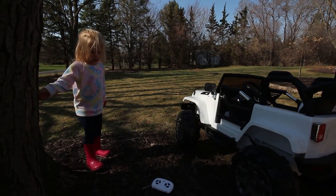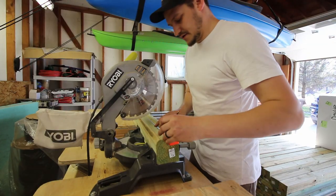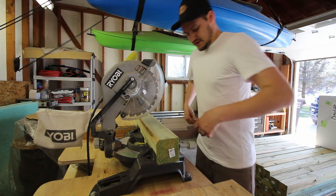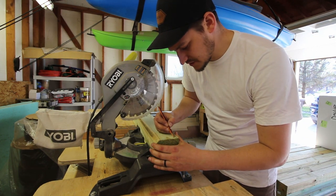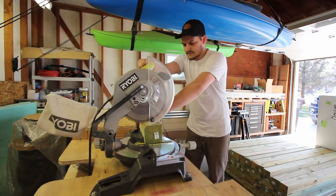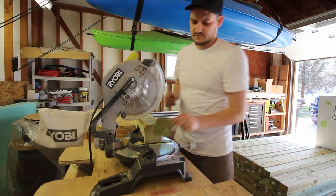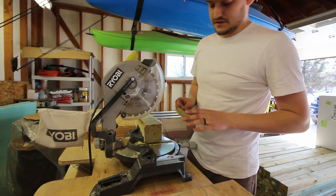We're starting on the kids' play set. This is the first of ten thousand cuts. I'm not going to be filming all of this and boring you guys with it — over the next video or two I'll just give you progress updates. Witness the first cut. The board was a little bit too long, slightly over eight feet. And just like that, all of our wood is cut — the magic of video editing.